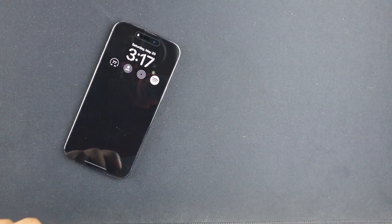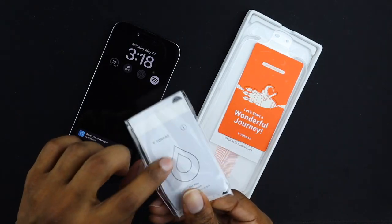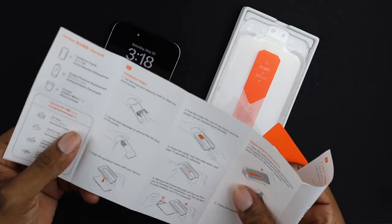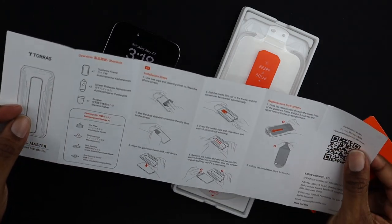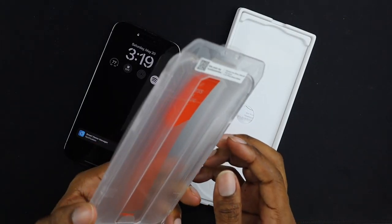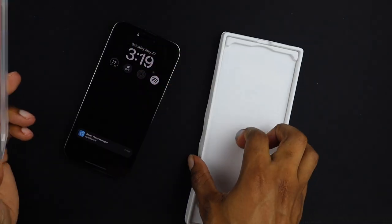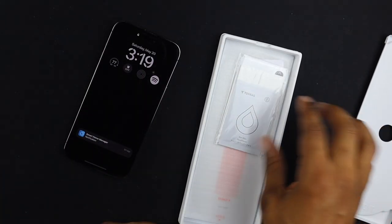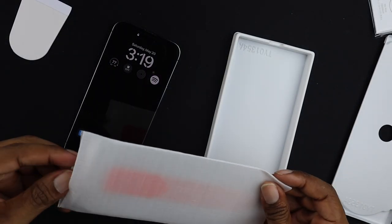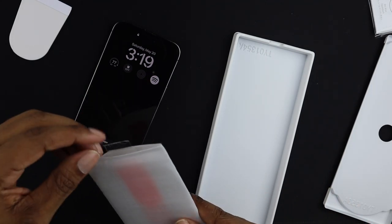Let's open this up and get started. Checking out everything — we've got the packet, wipes, and an install master tool. This is easy, you cannot mess this up, but you can pause the video if you want to read the instructions. We've got the screen protector already in here. It's a two-pack, so there's a second one here in case you mess up or crack the first one.